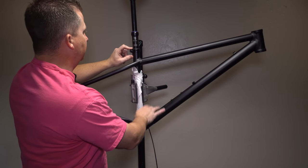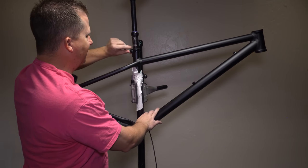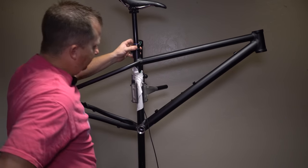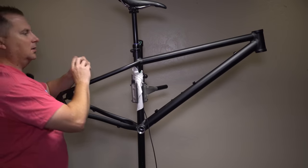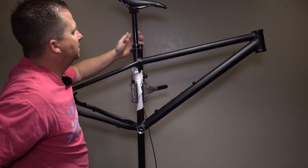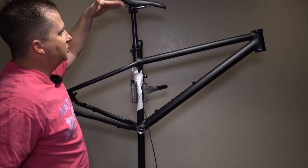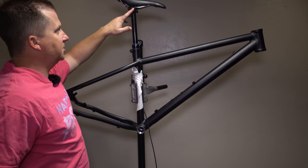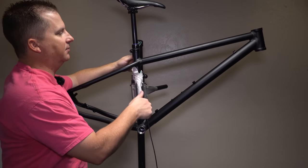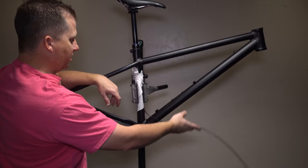For the dropper, we're going with my tried-and-true 9.8 Fall Line R dropper, the Hardtail Party Edition — they engraved my logo on there, which I really appreciate. This is a 150mm dropper and it fits in with no problem. I love these droppers: they run low pressure at around 30 psi, so they last longer. You can adjust the seat position without changing the angle, saddle swaps are super quick, and they have a self-reset button — hold the lever for 10 seconds and it bleeds itself and is ready to go.